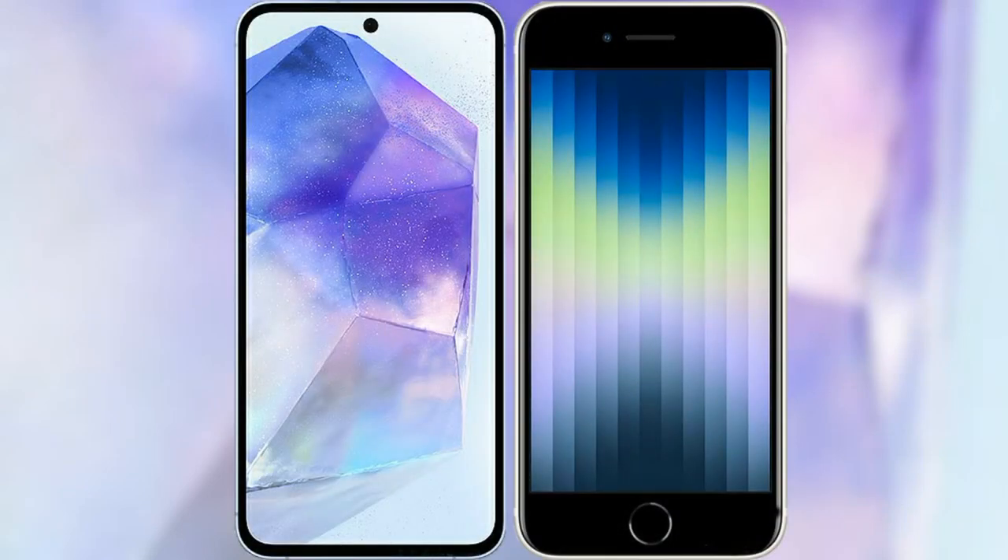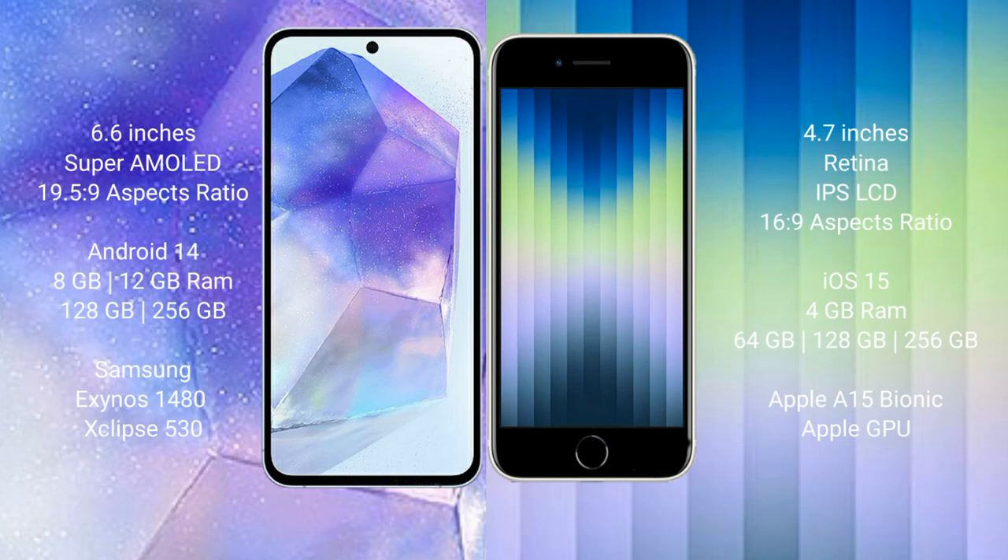I will compare the new Samsung Galaxy A55 with the iPhone XC. The Samsung Galaxy A55 comes with a 6.6-inch Super AMOLED display and an aspect ratio of 19.5:9. The iPhone XC comes with a 4.7-inch Retina IPS LCD and an aspect ratio of 16:9.